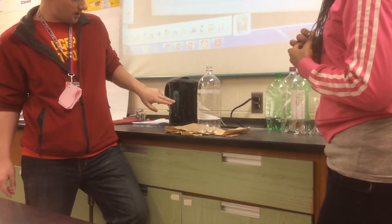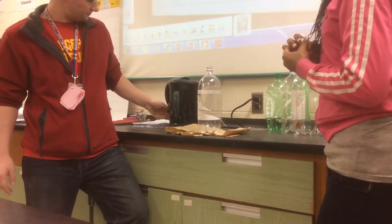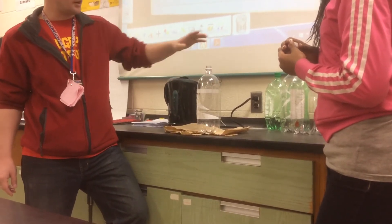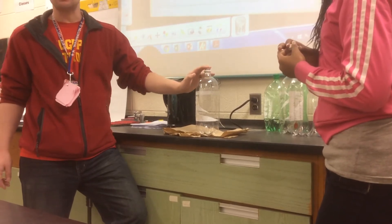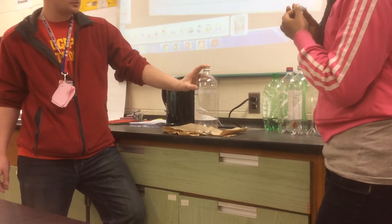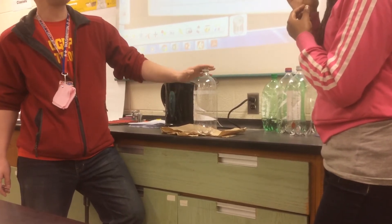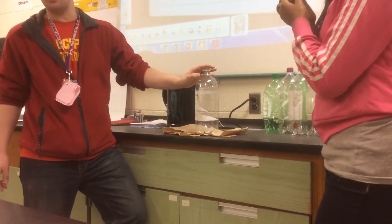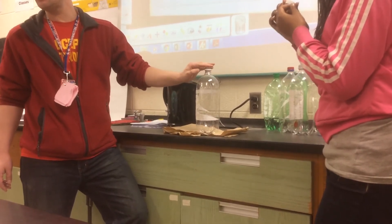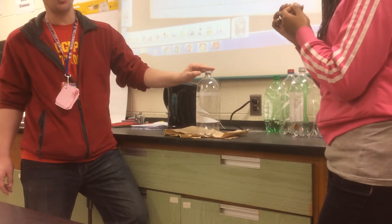As you notice, the water is bubbling if you're up close enough. I will be pouring 4 ounces of boiling water into this container, and then Zaniah will very quickly close up the container. Your observation will begin once the container is closed.